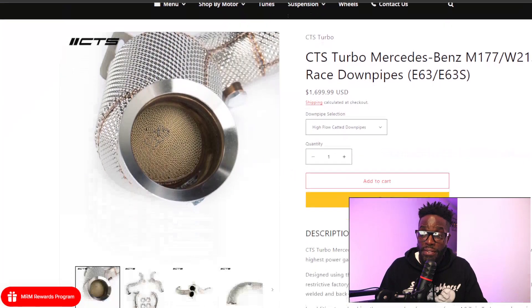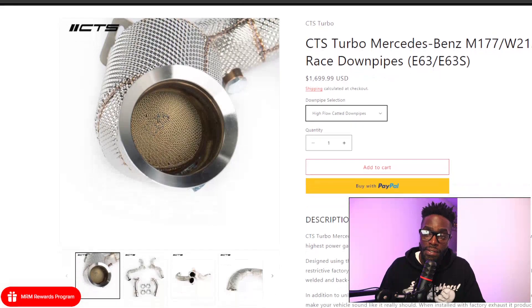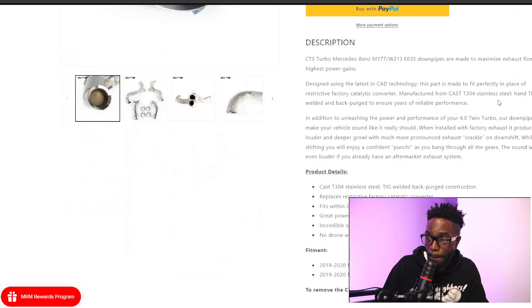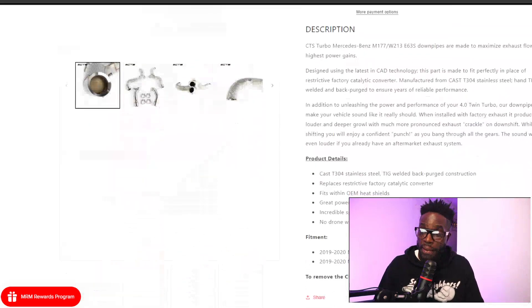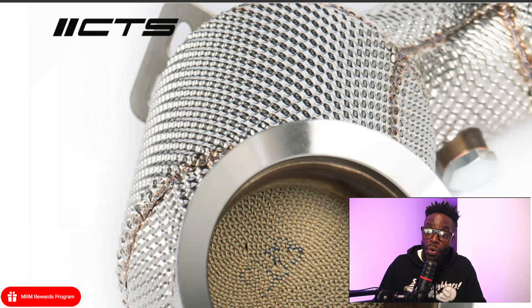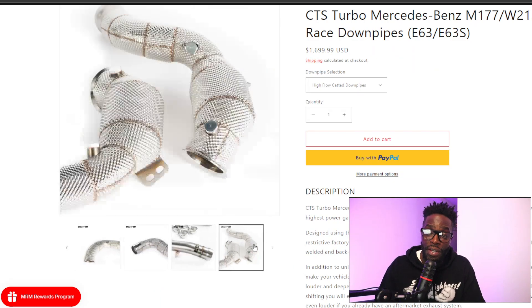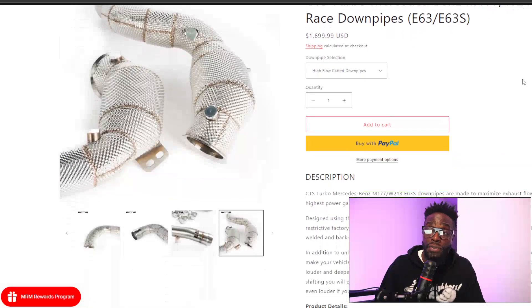Next is CTS Turbo's race downpipes — they have a high-flow catted system for about $1,700. Even though I still have my problems with their intakes, I think this is a fair price for a catted system. I just don't know what the cell count is of their catted material — they don't say. They could be 100-cell, which would probably still trigger a check engine light. They do recommend getting tuning software, which I agree with. They also sell 400-cell catted material.